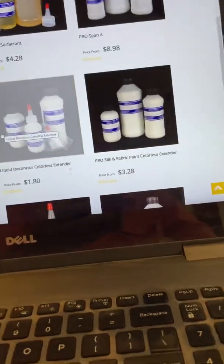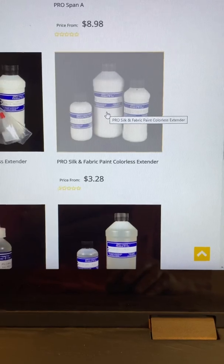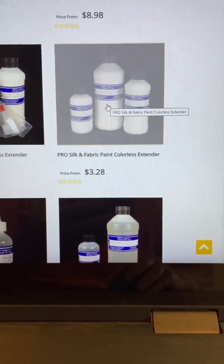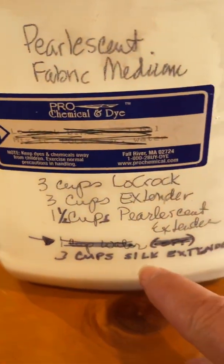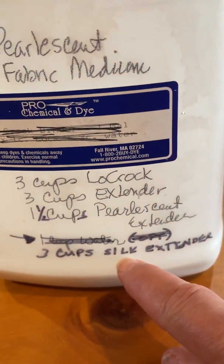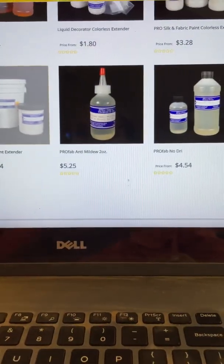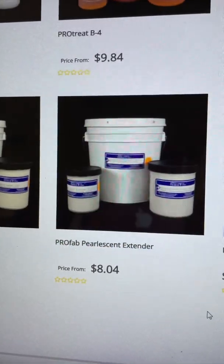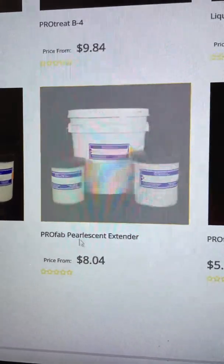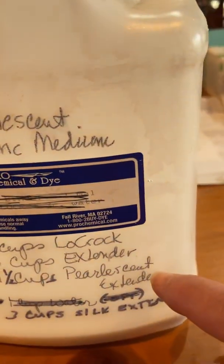The next thing I want to show you is the Pro Silk and Fabric Paint Colorless Extender — that's the part I call silk extender. And then let me go down to the pearlescent extender. That is what it looks like, and you can choose that if you want the pearlescent extender.